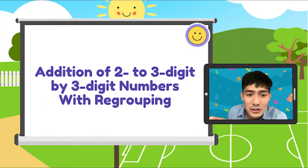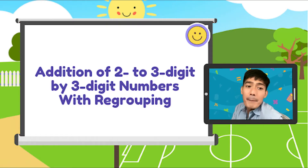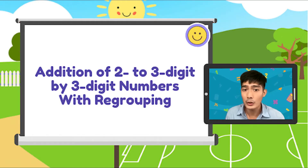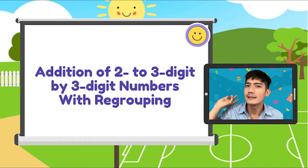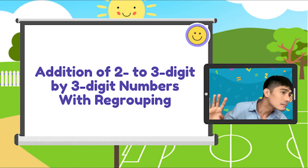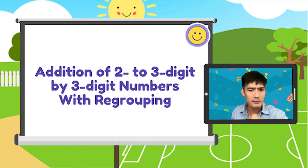Nung last time tayong nag-Math Dali, ang topic natin ay addition of 2 to 3 digit by 3 digit numbers without regrouping. Ngayon naman ay addition of 2 to 3 digit by 3 digit numbers with regrouping. Recap lang tayo. Ang addition ay ang pag-combine ng dalawa o higit pang addends para makuha ang kabuan o yung sum neto. Natatandaan nyo ba yung dalawang important steps sa addition? Sino nakakaalala? Marami nag kumakaway sa school natin. Sige nga, let's review.